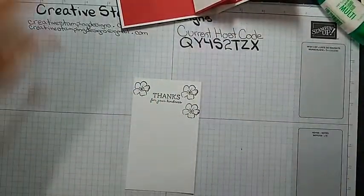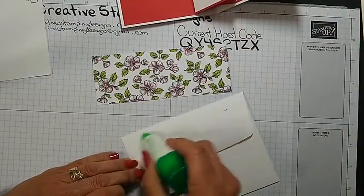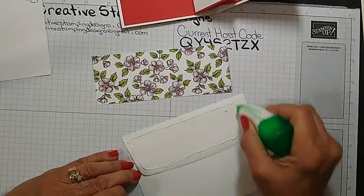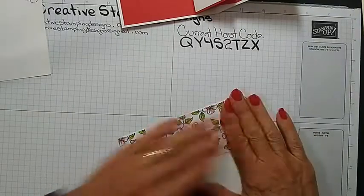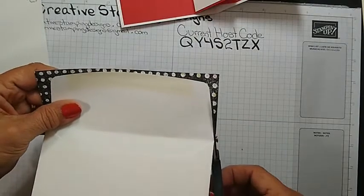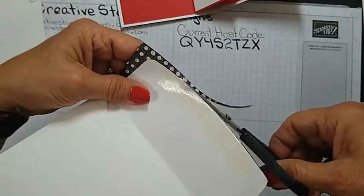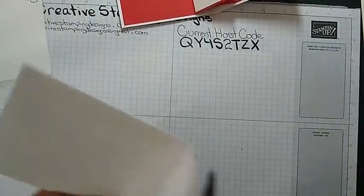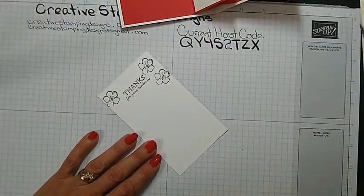I'm going to give that a second to dry, and while that's drying, I'm going to adhere the panel to the envelope. I just want to make sure the black is dry. I am going to color the flowers a little bit. Don't forget — this is the last month of celebration, the last month you can get your free stuff, so if there's anything you've been wanting, any of the old stuff, it's going — it's selling.